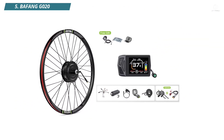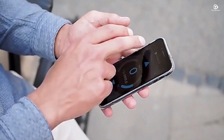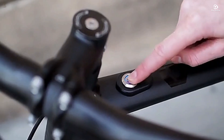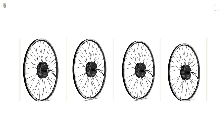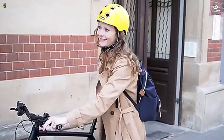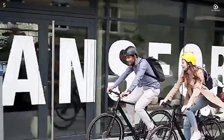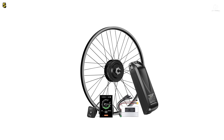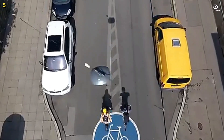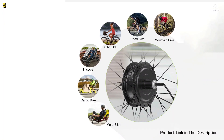Number 5: Bafang G20. The Bafang G20 is a 48-volt, 500-watt front and rear hub motor electric bike conversion kit designed for 20 to 29-inch and 700C wheels. The rear motor fits bikes with rear dropout sizes between 135 and 142 millimeters, supporting flywheels up to 9 speeds. The front motor fits a 100-millimeter dropout size, making it compatible with a wide range of bicycles.